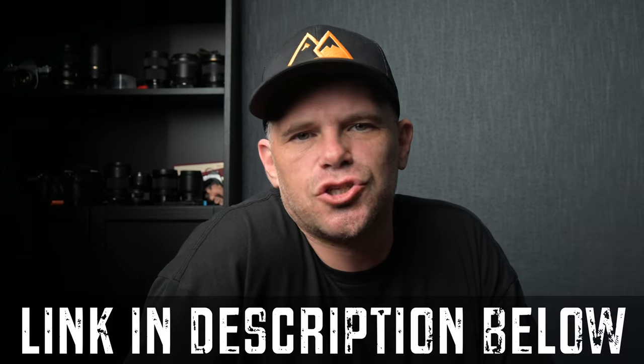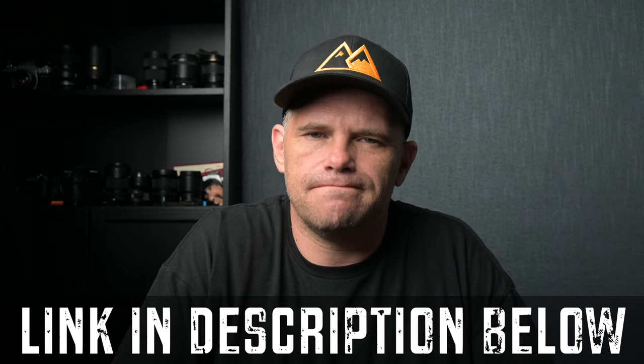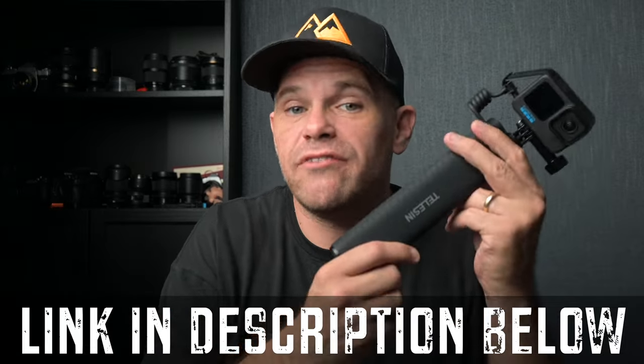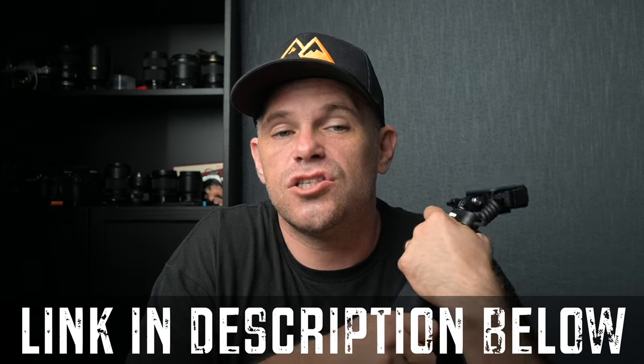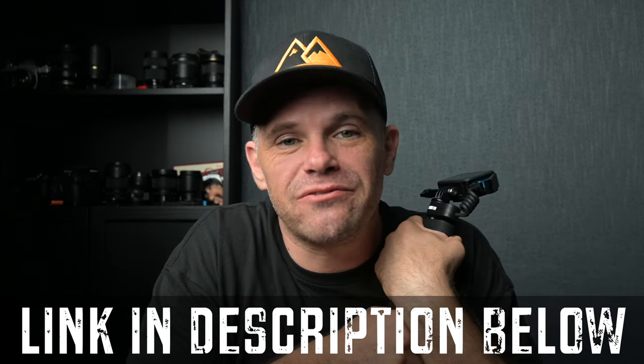Thanks Teleson for sending this to me. It's a great first generation product and I hope you guys — and I guess Teleson as well — can all benefit from it. There's a link and a discount in the description below. Like, subscribe, ring the bell, and I'll see you in the next video. Thanks heaps everybody, bye.